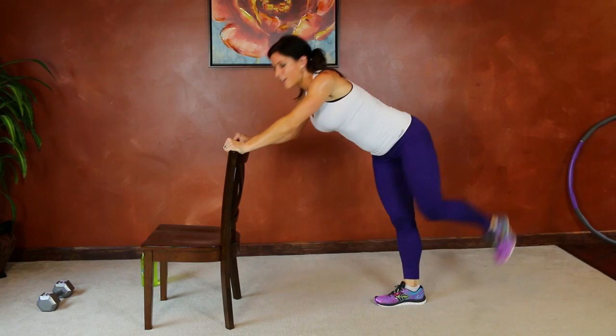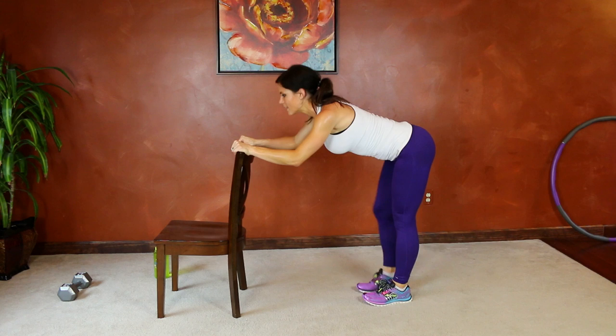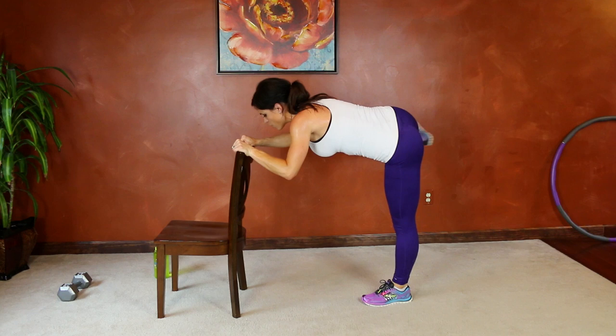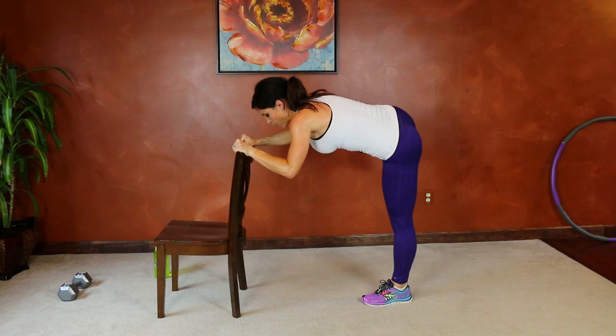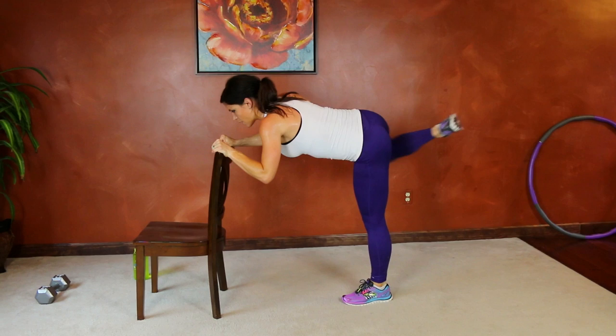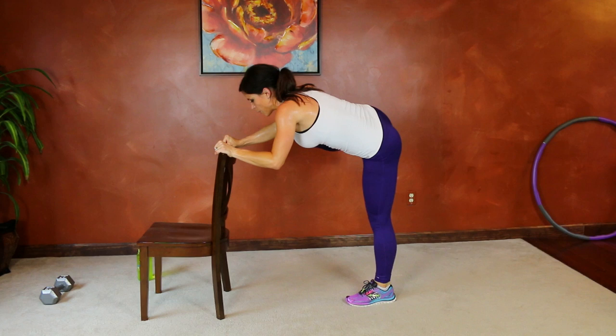Good — same thing in the other direction. Keep breathing. We're going to get ready to flat back — foot presses heel toward that wall, use the core, bring the knee in. Hips stay where they are, knee comes around, and heel presses back. Core tight. Good job guys, almost there.